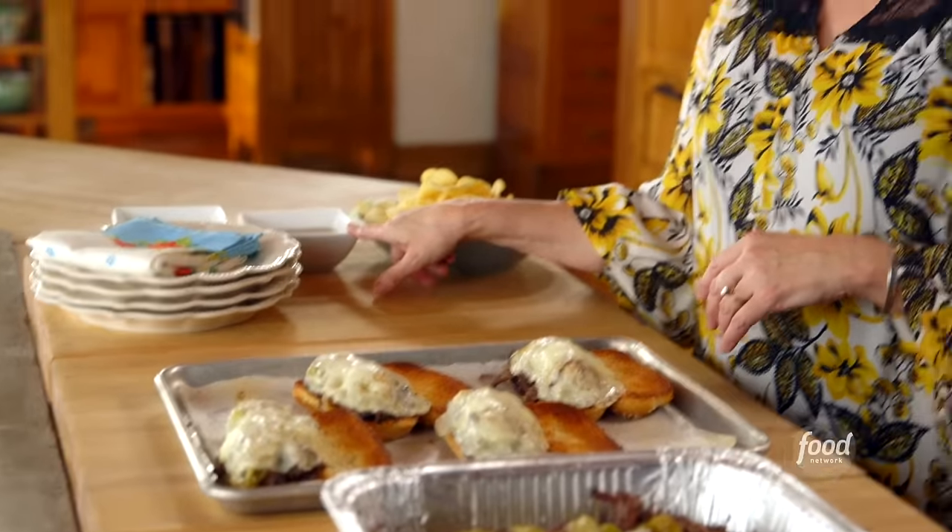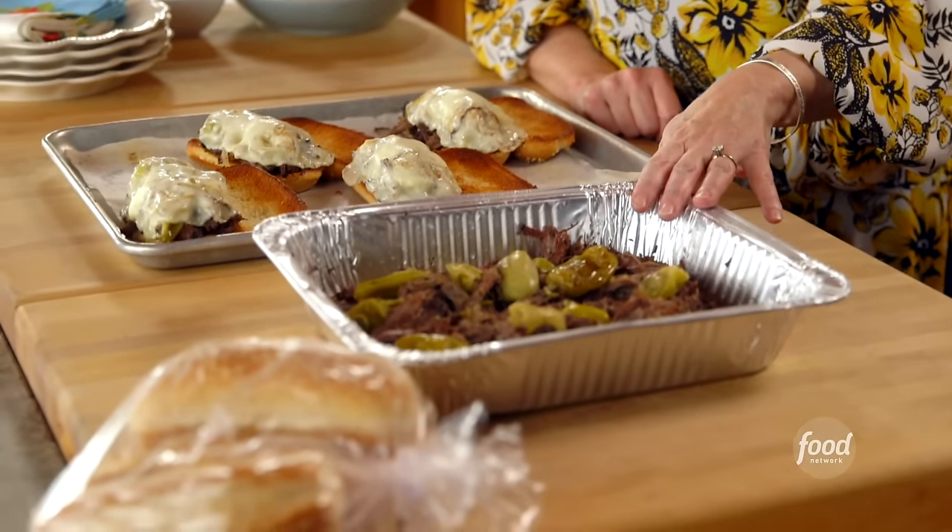I'm gonna serve the sandwiches with potato chips and little dishes of extra sauce. So that's dinner for now, and then I have a whole pan of more drip beef — that's gonna be dinner for later. Life is good.